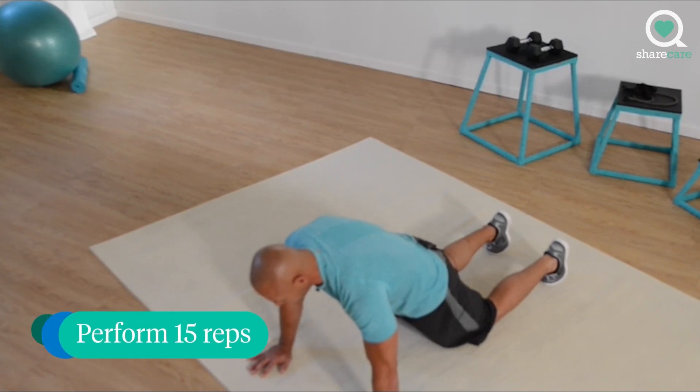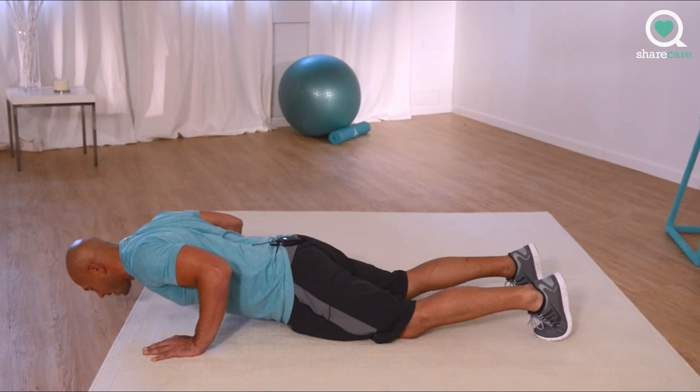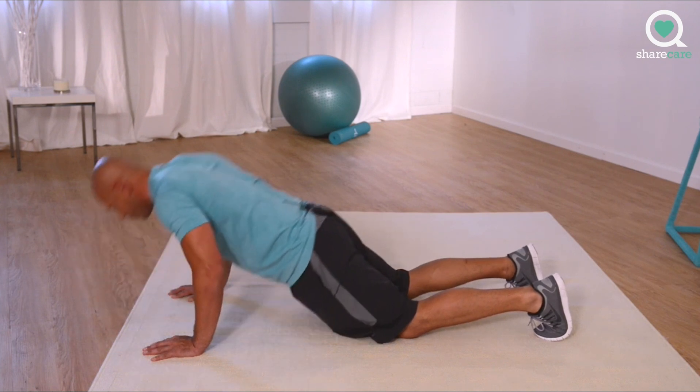We'll perform 15 reps this set. You ready? Let's go. Control yourself down, pause, push away.